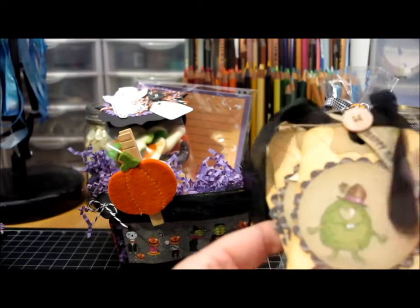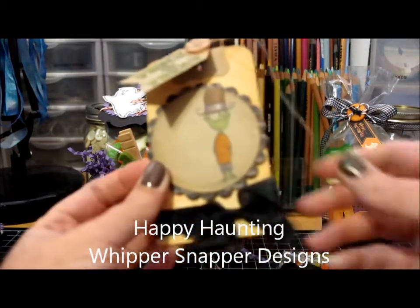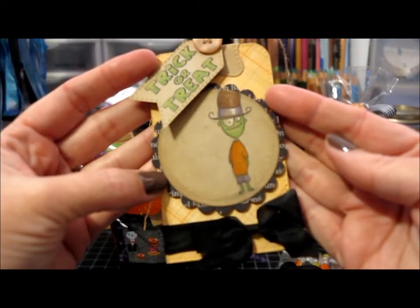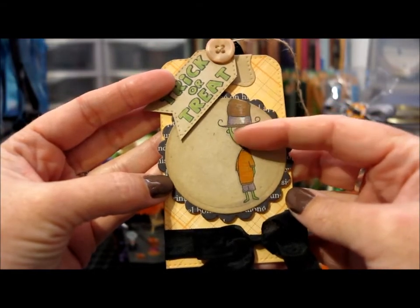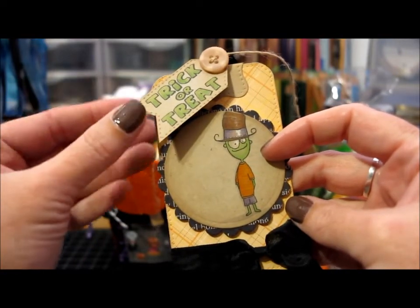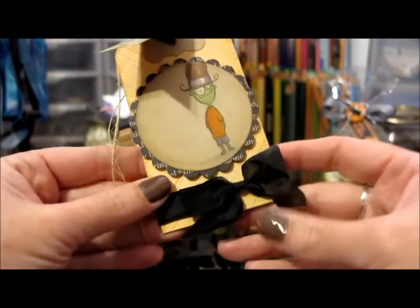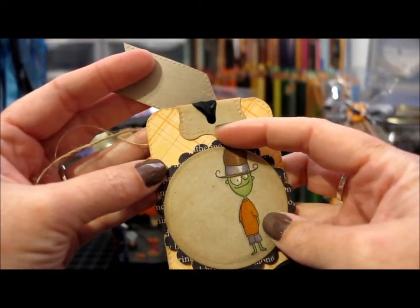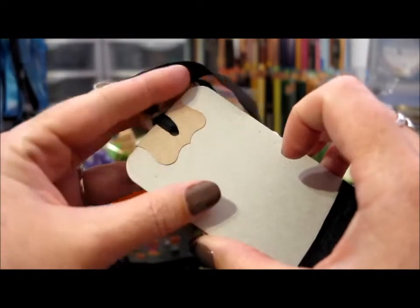I also have some Halloween tags I made using my Whippersnapper set for Halloween. There's the little ogre guy, stamped on craft paper and colored with markers. I used a white colored pencil for the highlights on his hat and his eyes, and added a little craft-colored tag, a button, and some ribbon. To decorate the top of the tag, I used a Stampin' Up punch, folded it in half and folded it over the back side of the tag.